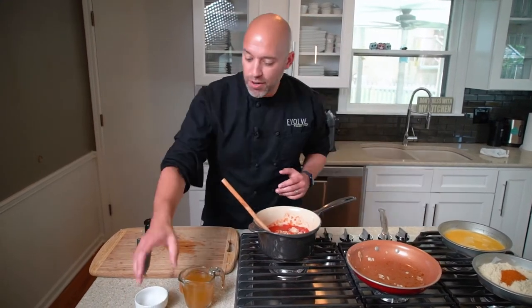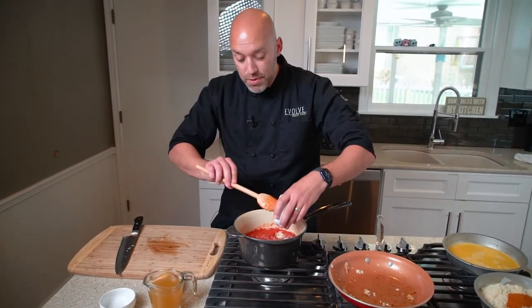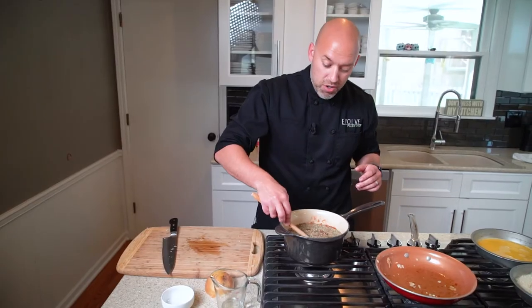We've added our onions to our marinara sauce. Now we're going to go ahead and add our tomato paste, our chicken stock, and our herbs. I'm using dried herbs here — you can totally use fresh herbs, but you'll want to just add them at the end. Give it a stir and let that simmer.